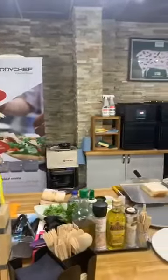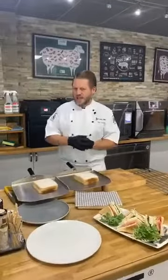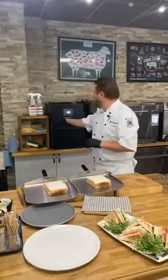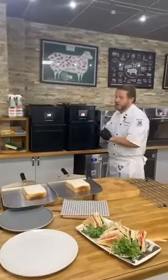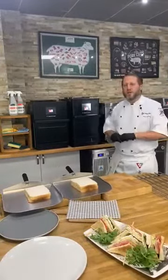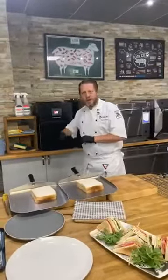Now we're moving on to toasties — one of the things MerryChef is really famous for: toasted sandwiches, paninis, wraps. We'll use the E1S and E2S. The difference between these two ovens is microwave power and plug sockets. The E2S comes in standard power — 13-amp, 3-pin plug — or a higher-power version on 30 amps. The E1S is designed for a less busy establishment, doing 50 to 60 cooks at lunchtime, also 13 amp. The cavity is exactly the same in both at 12 by 12 inches.